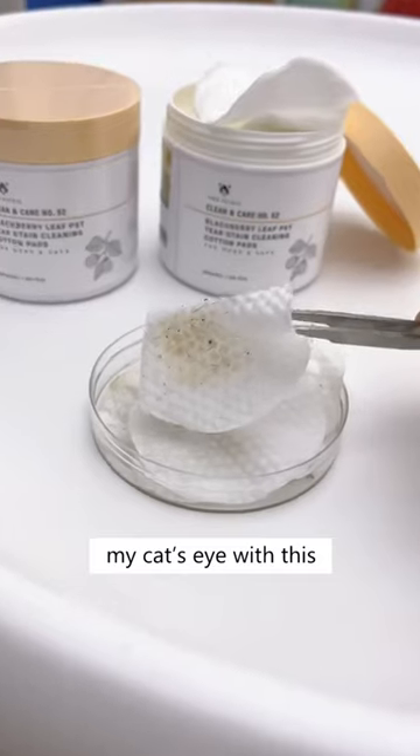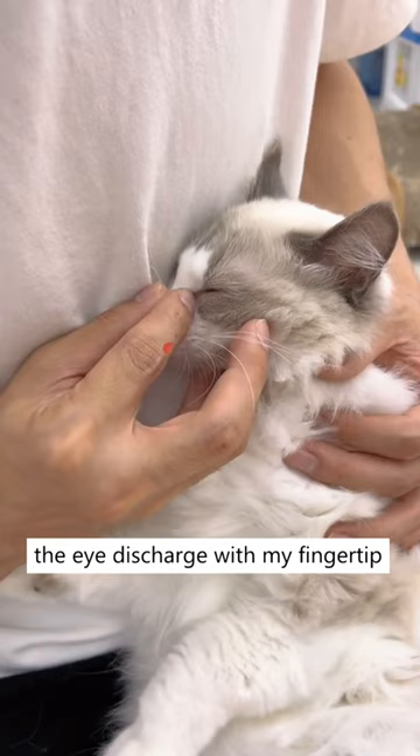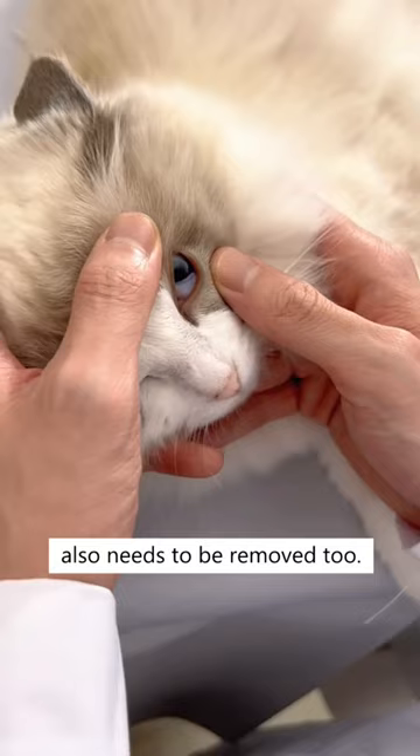I've been cleaning my cat's eye with this, and look at him now — no more stains are left around the eyes. I used to just wipe the eye discharge with my fingertip, and that led to a serious infection. Not only the discharge, but the dried mucus around the eyes also needs to be removed too.